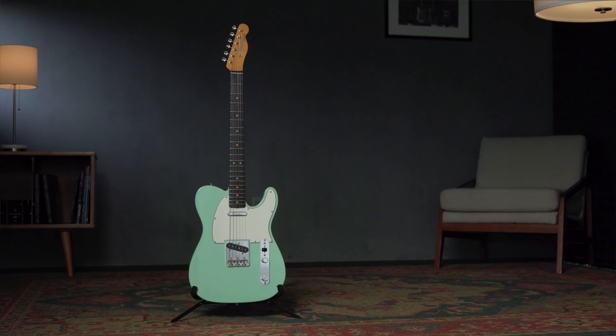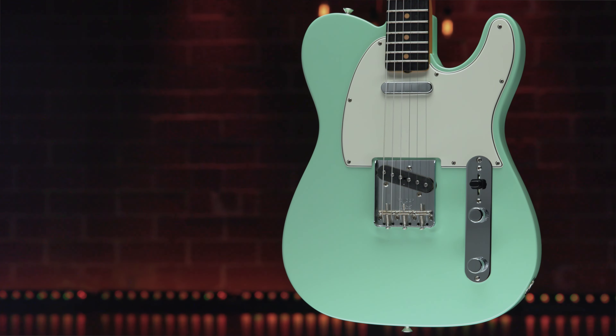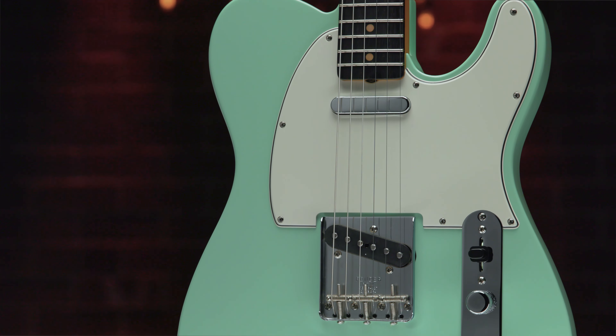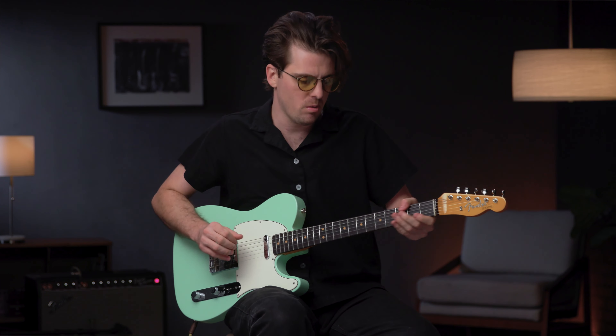The Fender American Vintage II Series presents a remarkably accurate take on the revolutionary designs that altered the course of musical history. Built with period-accurate bodies, necks, and hardware, premium finishes, and meticulously voiced year-specific pickups, each instrument captures the essence of authentic Fender craftsmanship and tone.